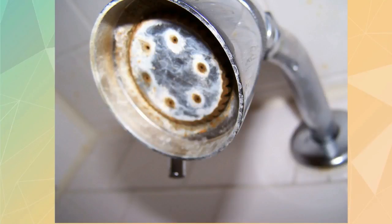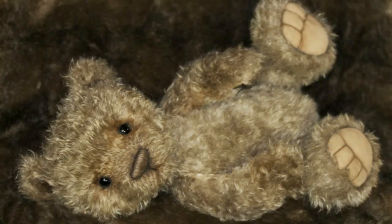A rusty, dusty shower head can be the eyesore of the century. Definitely too much for any family to have to bear for long.